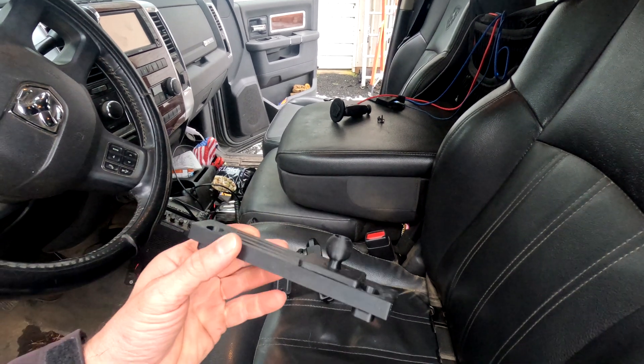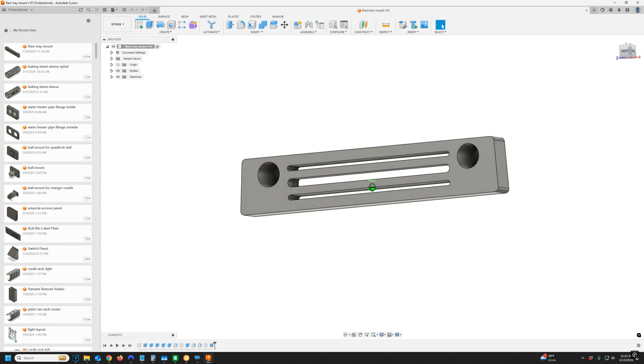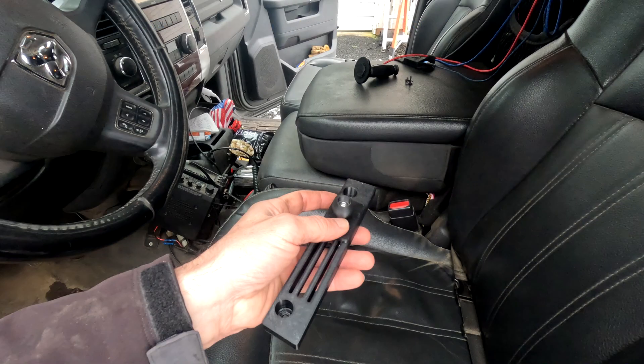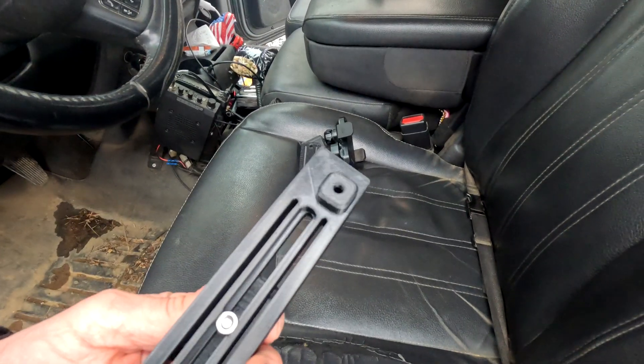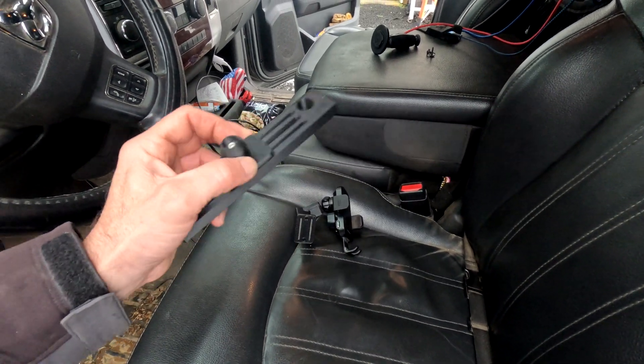I spent some time in Fusion 360, and I designed this mount right here. I 3D printed it in ABS, so it would be nice and strong. This ball I designed and 3D printed in a separate print. It's held into place with a captive nut on the back, and I can slide it back and forth. I'll tighten it down with an Allen wrench once I've got the final position.